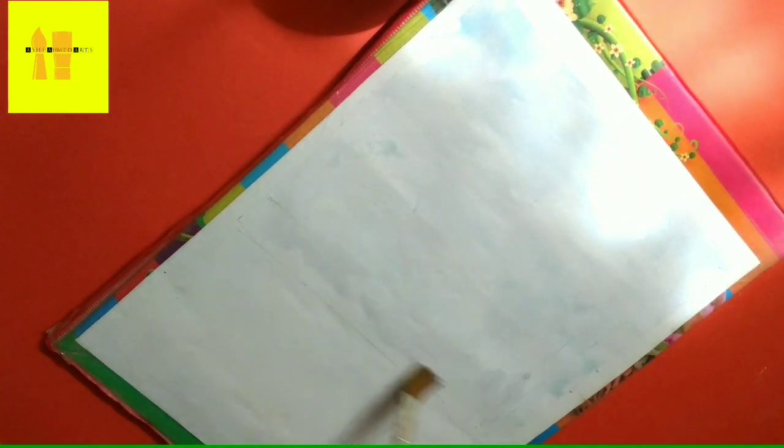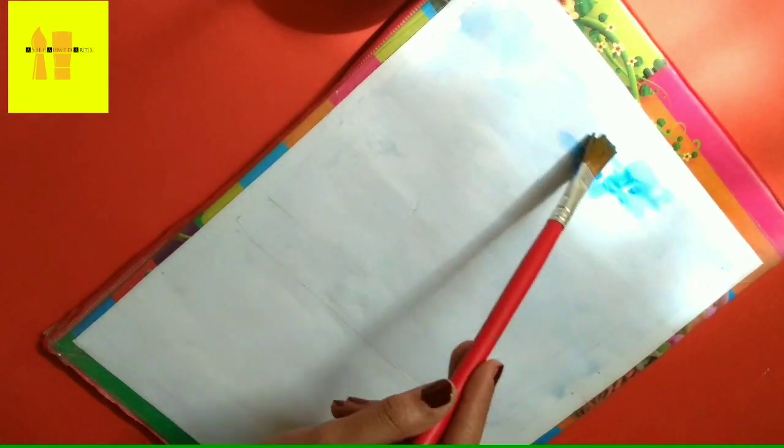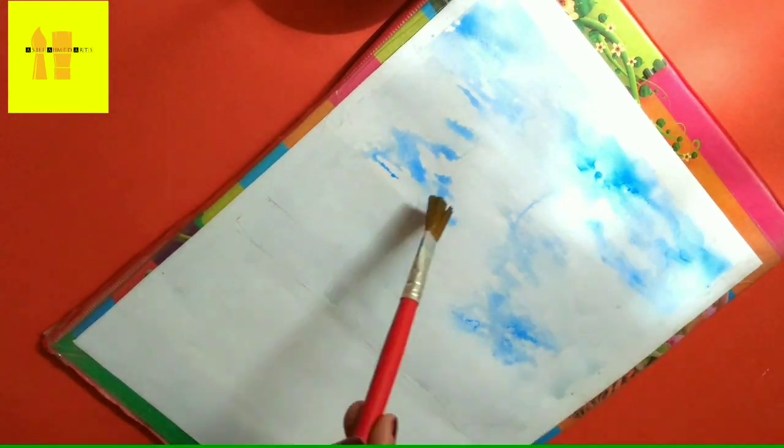In the first step, I place my paper on the hardboard sheet which has a fine surface. We can easily tape our paper on this, and I fix the paper with the help of tape from all the edges.